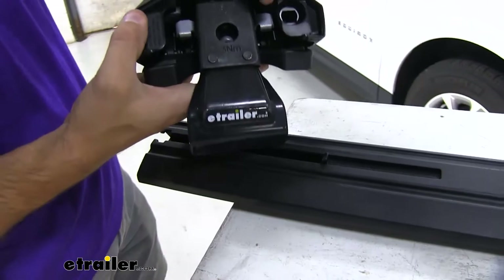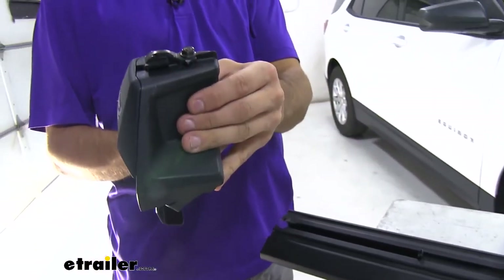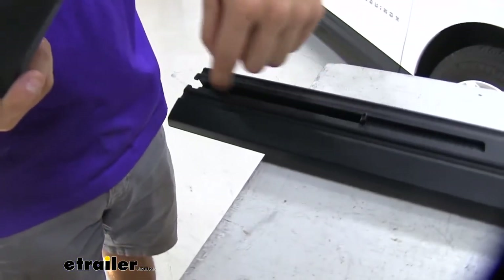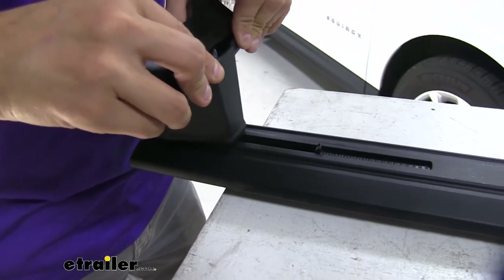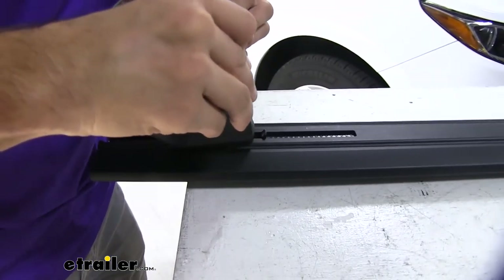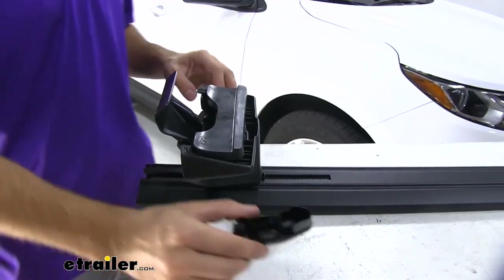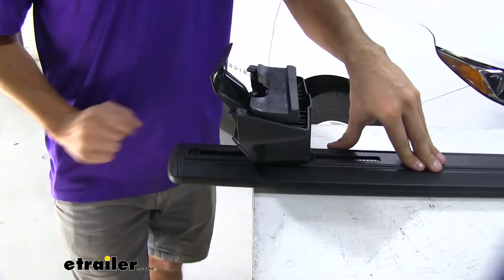Now we're going to push down on those two silver buttons to unlock the track. You can see when I push down on it, it kind of comes up. We'll feed this part into the channel on the bottom of our Evo wing bar, push, and keep going until the edge right here butts up against our scale. Be careful not to move your scale at all. Once it makes contact, let go — that's going to lock it in place. Now just take the end cap, put it on the bar, and we're ready to get it on our roof.